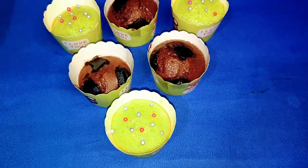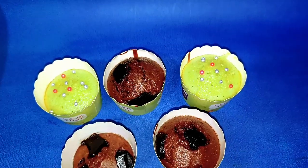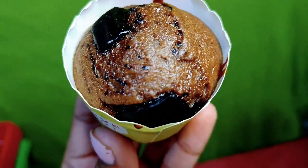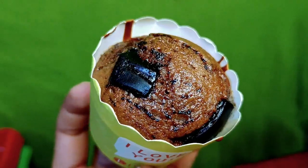Hello everyone! Today we are going to be ready for the pre-mixer of muffins. We are going to be able to enjoy the muffins and the flavor of this preparation.